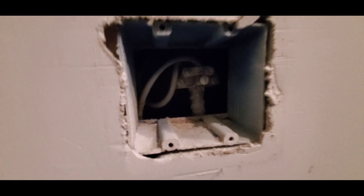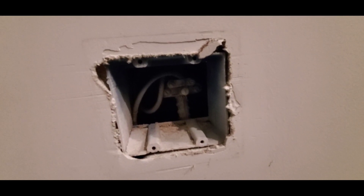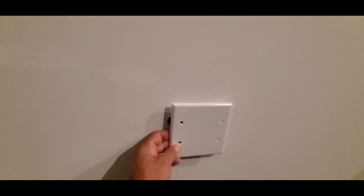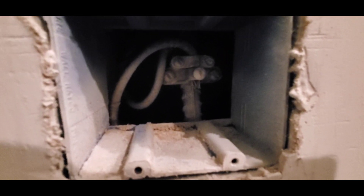It's a requirement that this connection is accessible. A garage is a typical place you'll find a UFR connection, and it's usually covered with a double gang electric cover. This plate right here covers this box, which you can have access to for inspection.